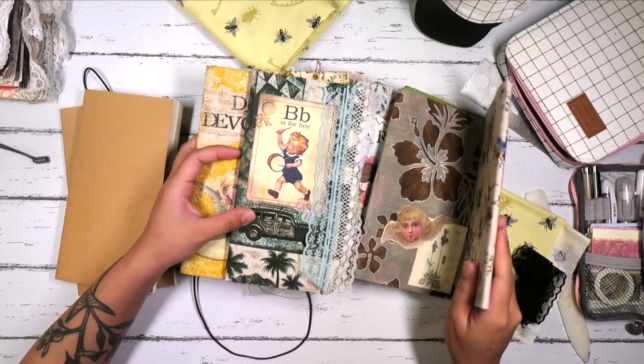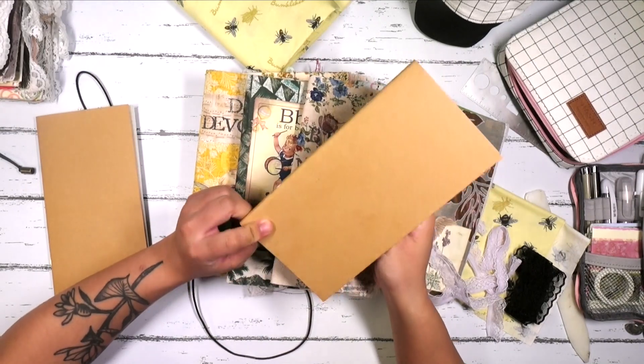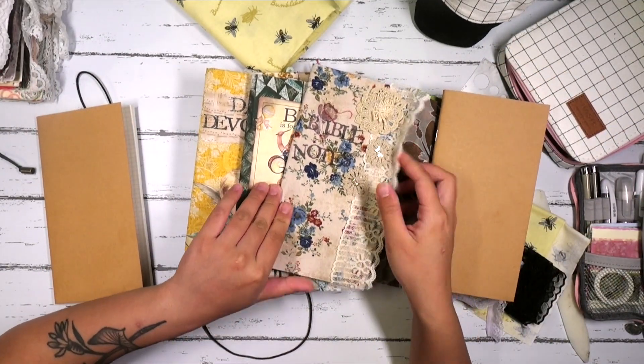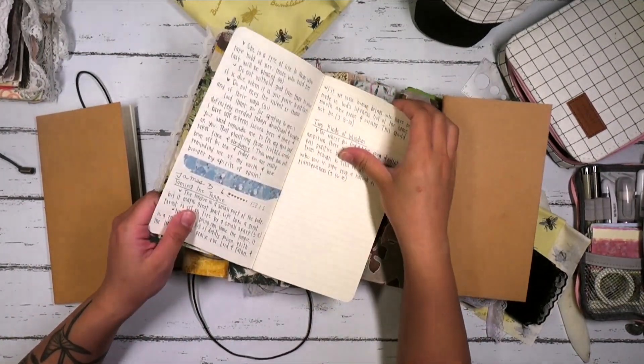These are the other ones — basically the ones that started off plain, and I went ahead and decorated the cover. I have one here for my Bible notes, and that's where I take all my notes.